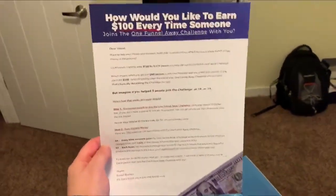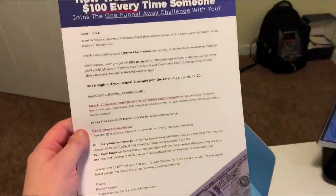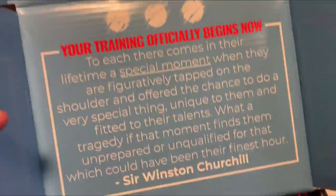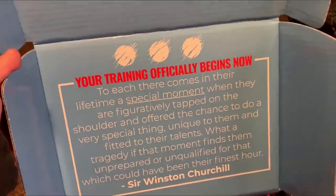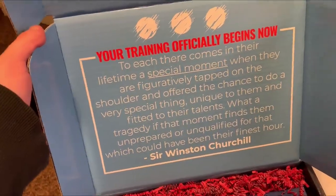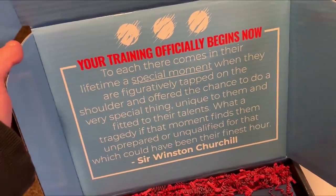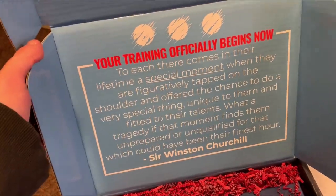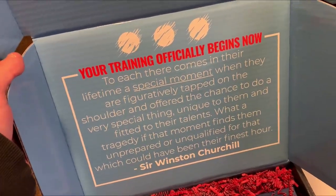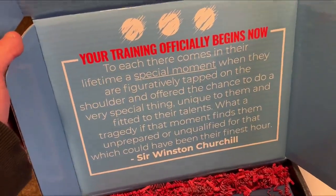It's got a lift letter, and this is some really good copywriting — I happen to know the copywriter at ClickFunnels. It says: 'Your training officially begins now. To each there comes in their lifetime a special moment when they are figuratively tapped on the shoulder and offered the chance to do a very special thing unique to them and fitted to their talents. What a tragedy if that moment finds them unprepared or unqualified for that which could have been their finest hour.' — Sir Winston Churchill. That's cool.